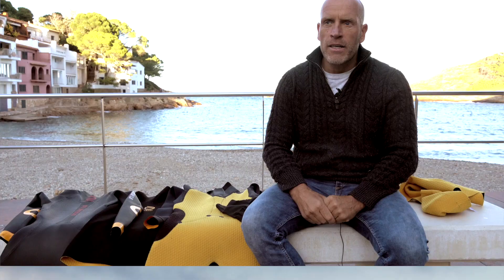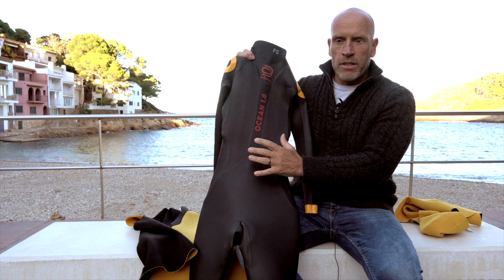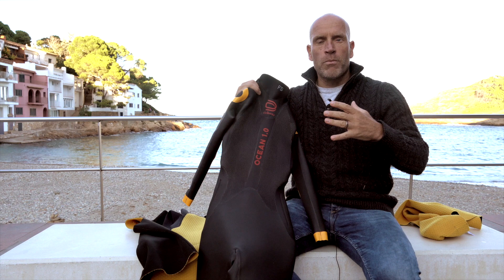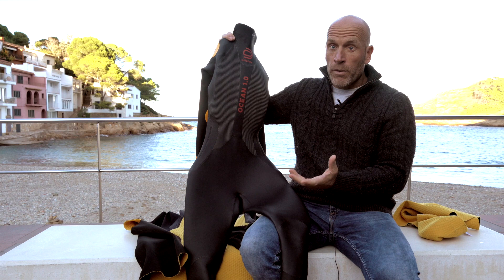Why the wetsuit is actually warmer and what the features are — for the front parts we use the whale skin panels, which give a little bit more surface and also more buoyancy. We also have a special rubber, which we use in the Fjord and in the Flow, which gives you more flexibility and more warmth, and the wetsuit is already lighter.